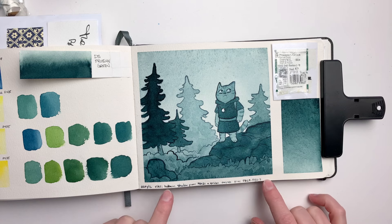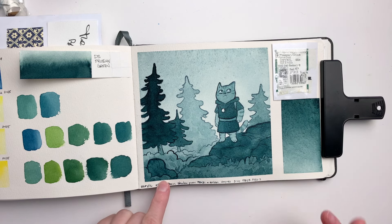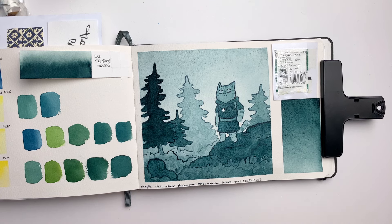You can find this specific yellow, PY109, in other companies. I saw that Roman Szmal and Turner have it, but Winsor & Newton does not. So what do you think of this vintage color? Do you feel like it would still have its place in the range today? Are you sad that it's gone, or are you indifferent? Let me know what you think in the comments below. I'm always happy to hear from you guys — see you in the next one. Bye-bye!